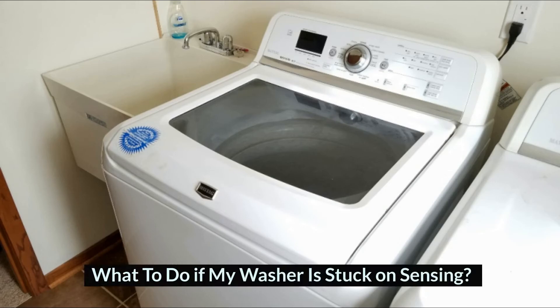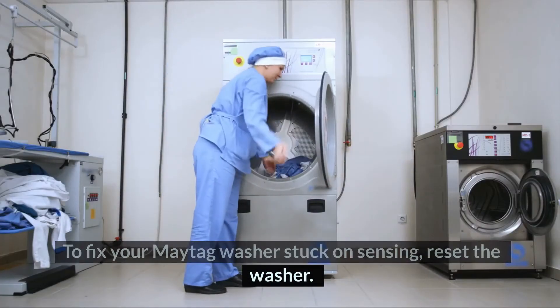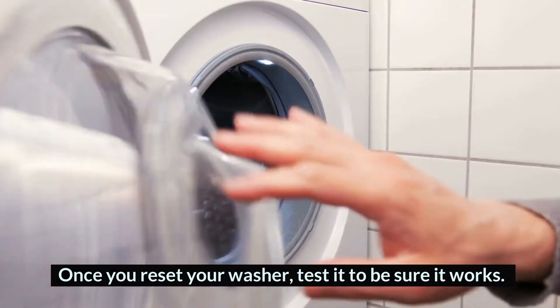What to do if my washer is stuck on sensing? 1. Reset the washer: To fix your Maytag washer stuck on sensing, reset the washer. Before resetting the washer, check your manual for instructions. Once you reset your washer, test it to be sure it works.